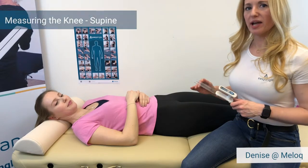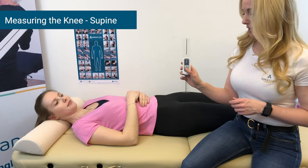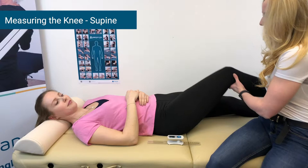In this easy angle measurement video, we are going to show how to measure the angle of the knee. We press the button to get our flashing zeros, and then we take the patient's leg.